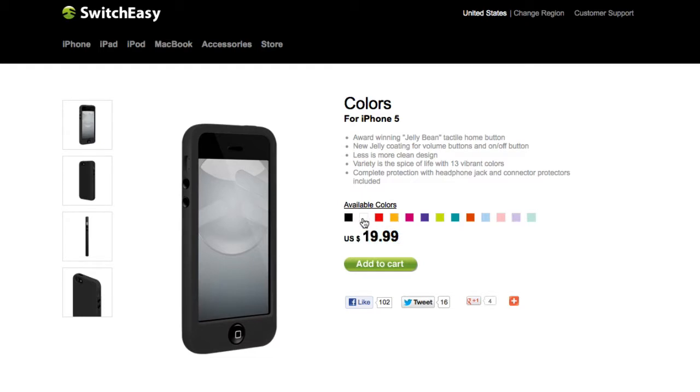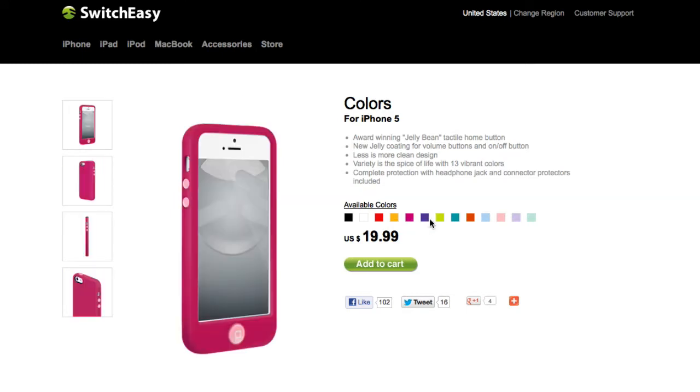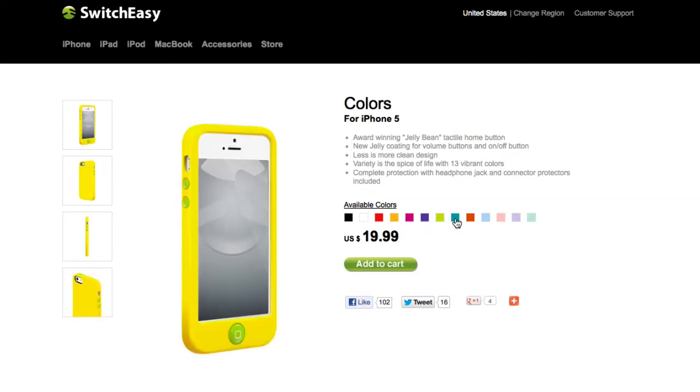The colors available include black, white, red, a yellowish, a pinkish, purple, green, blue, another type of red, another type of blue, another type of pink, another type of purple, and another type of green. So of course, because it is the Colors case, they are going to have many colors to choose from.